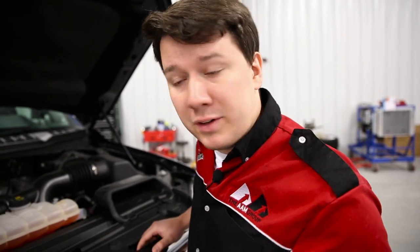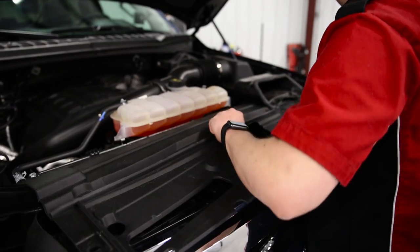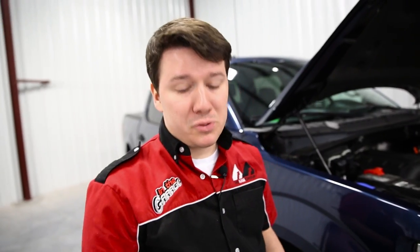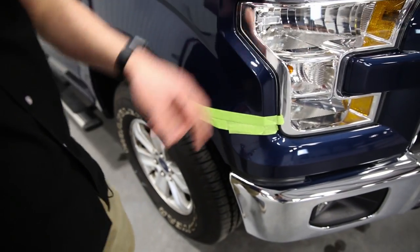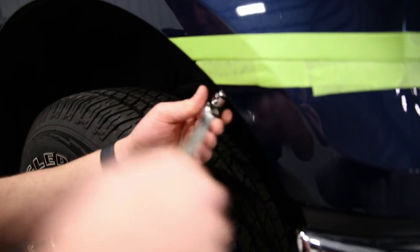Alright guys, so we got all the clips removed, and now we're going to remove the plastic shroud and move on to the next part of the installation. The next step is we're going to take our 7 millimeter socket and wrench and remove the bezel that goes around the headlights — in our application, there are just two bolts to hit there.